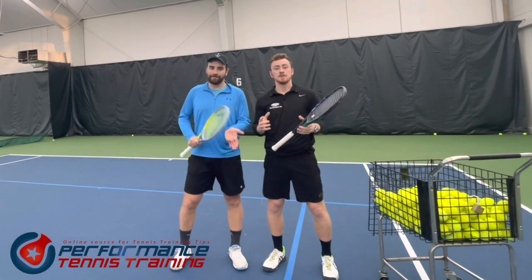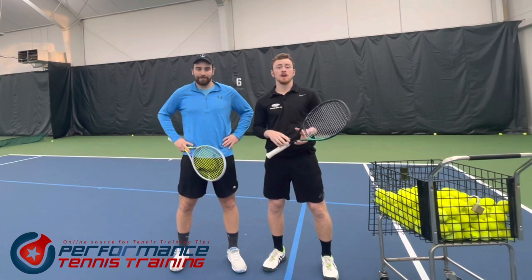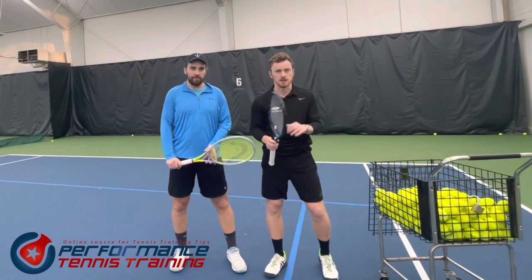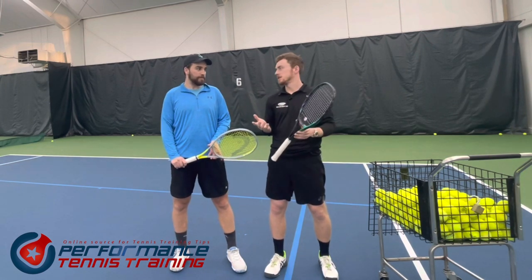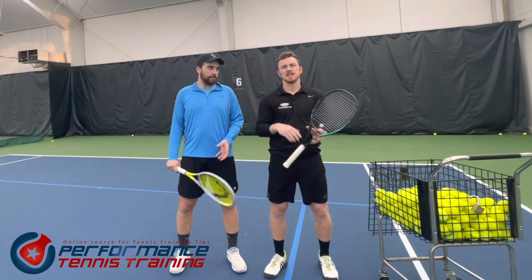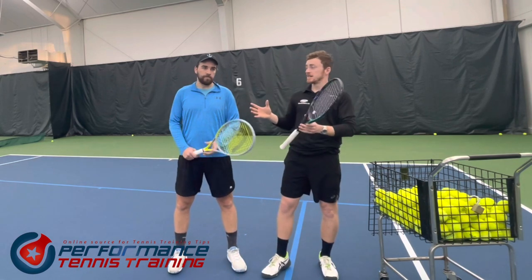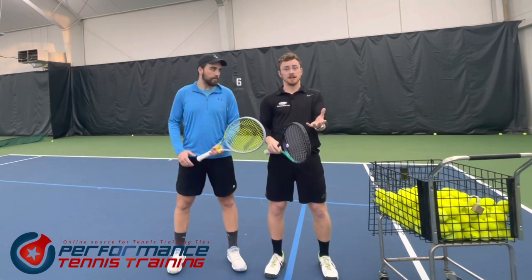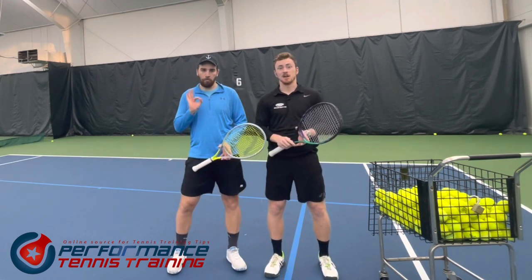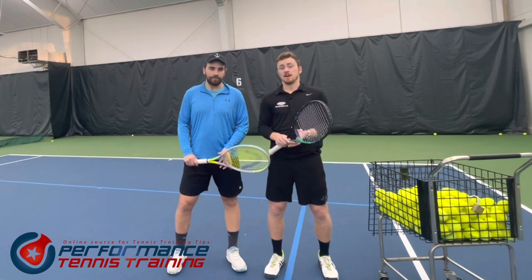Welcome back to the channel, my name is Will, my name is Mike, and we are Performance Standards Training. Today we're going to be going over a really common video topic you see on YouTube, but we're going to add our own spin to it - the three key fundamentals to an effective one-handed backhand. Mike had a two-handed backhand for the majority of his adult life, and it can be a lost art or just really hard to get right.